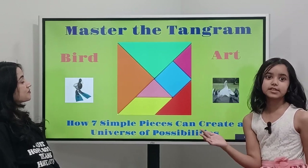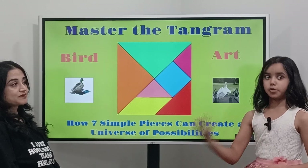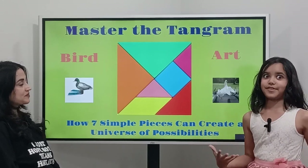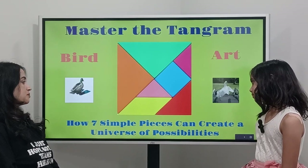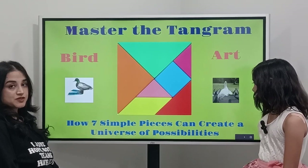It's tangram basically, except it's birds, not shapes. So master the tangram — how seven simple pieces can create a universe of possibilities.